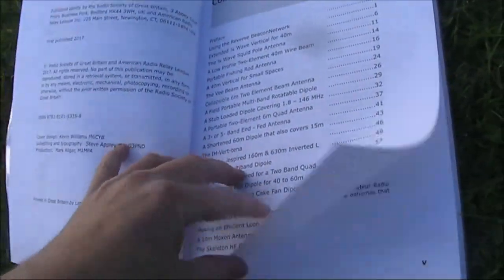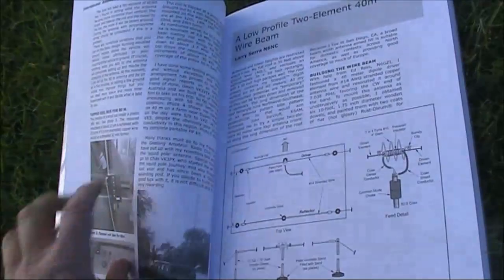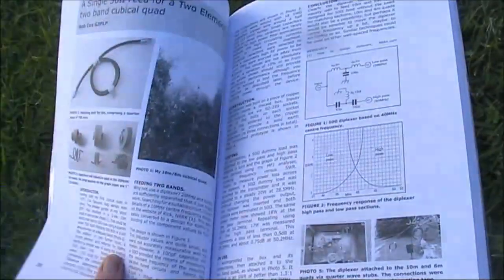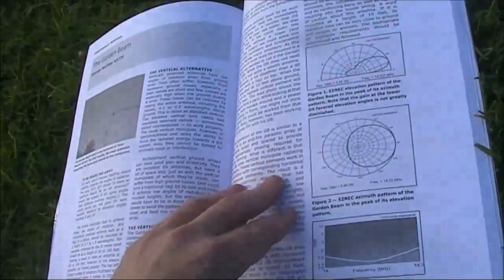Just having a look inside, there's the index, a brief preface, and straight onto the articles. Most have between two and four pages. The illustrations are of good quality, and diagrams are easy to read. But you will notice a mix of imperial and metric units, and American and British spelling, due to the different sources of the articles.